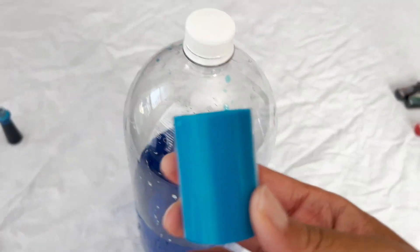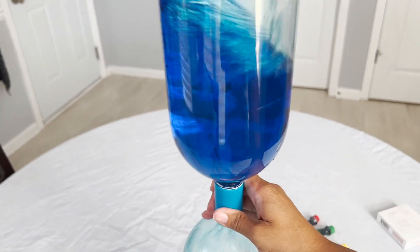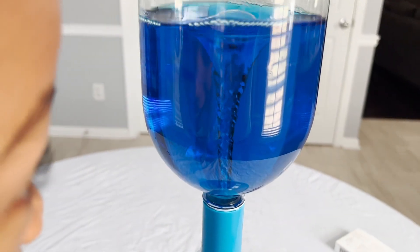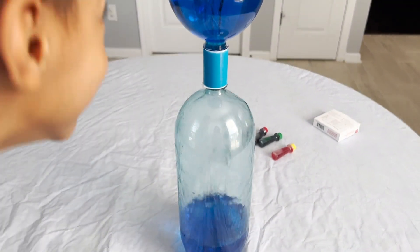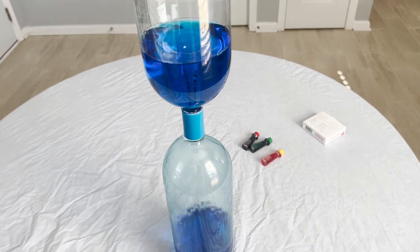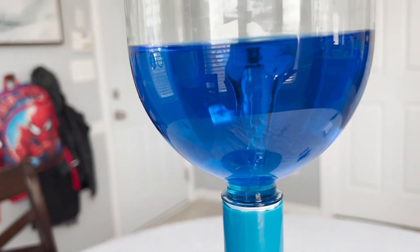Now we're going to connect it back and do another vortex. In five, four, three, two, one — here we go! Let's keep swirling until you see a lot of bubbles. It's going so big, it's so nice. It's quietly going down too — it's very smooth.